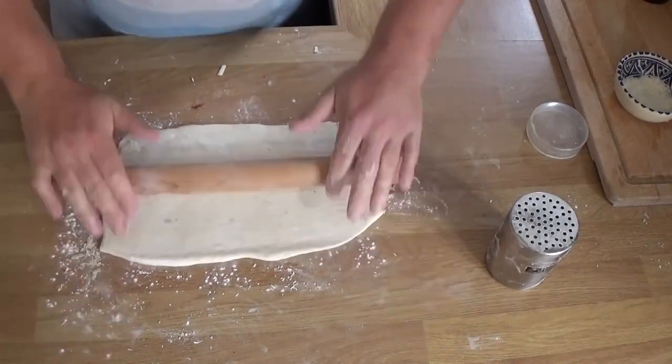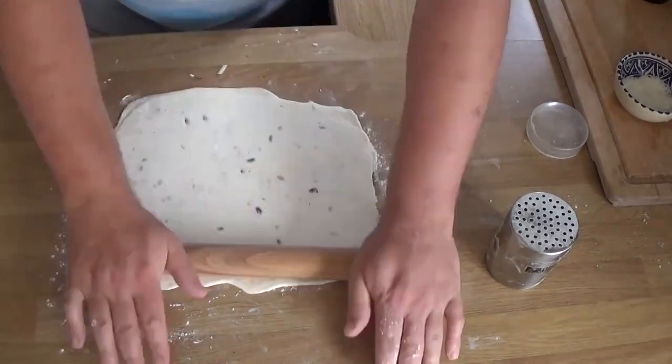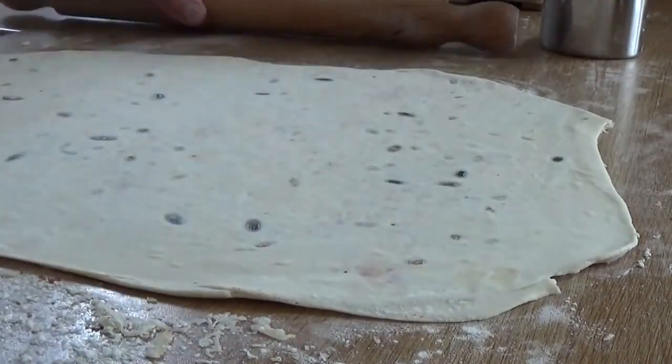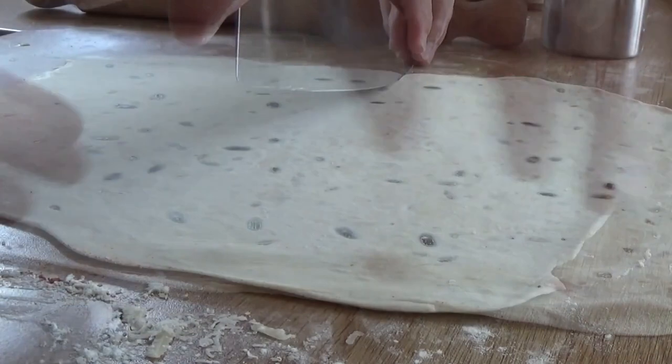Now we're just going to roll this out again — try to get a nice square shape. Don't worry about how big it is; worry about how thin it is. Try to get it as thin as you can. The seeds sort of dictate the minimum thickness — just a couple of millimeters really.